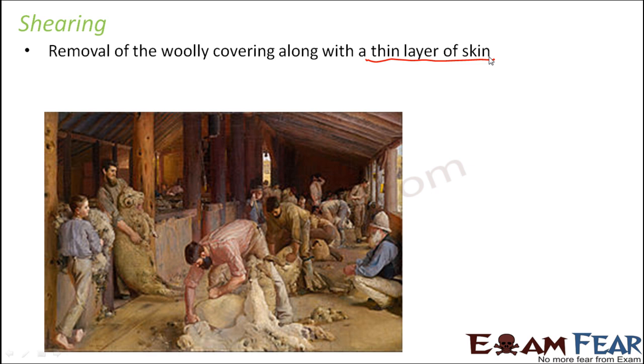It is something like when a person shaves — he doesn't feel any pain because during shaving he is only in contact with the uppermost layer of his skin. For a sheep, once the woolly covering has been removed, it is a natural process that the hair will start growing again.